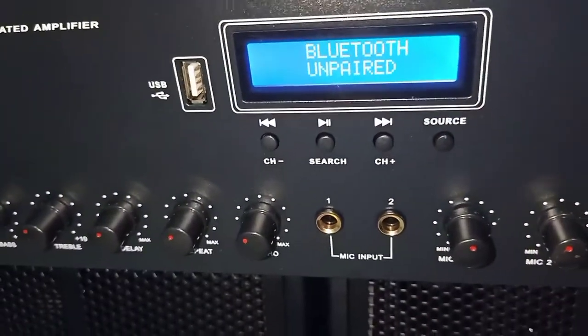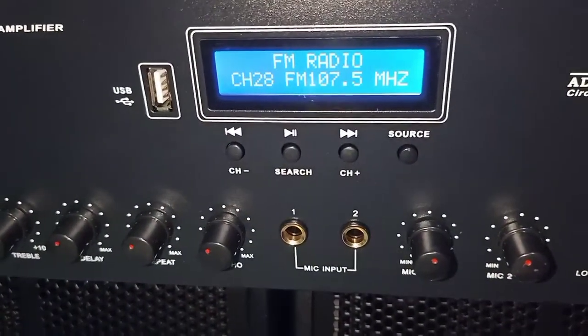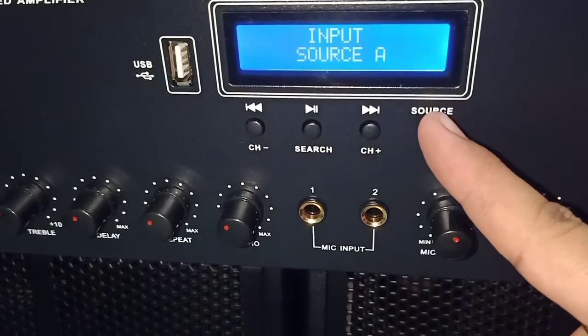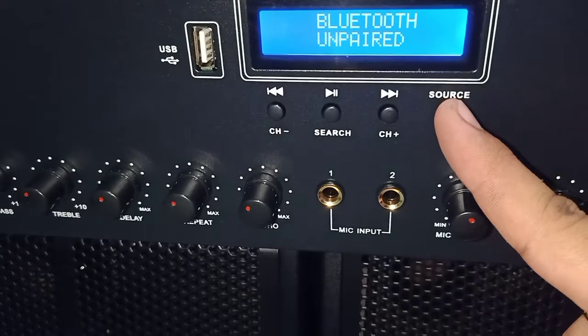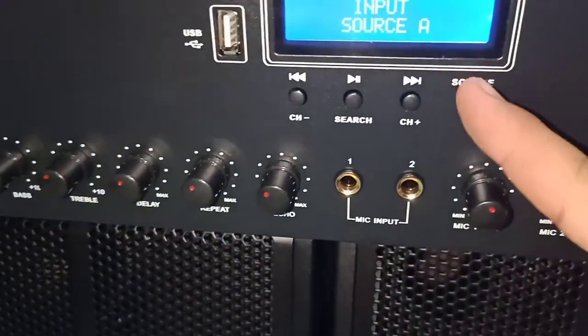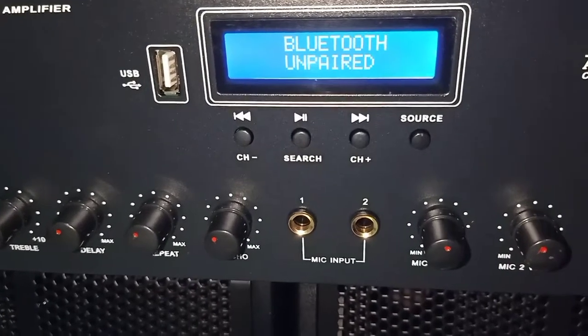Bluetooth. So ito yung FM. Unpaired. Bluetooth at USB, same lang. Kung meron ka nakasaksak na USB, automatic USB yung mag-detect.